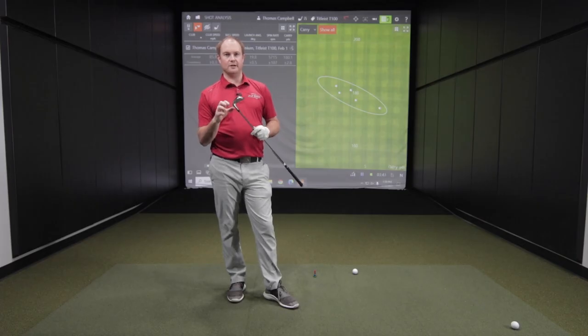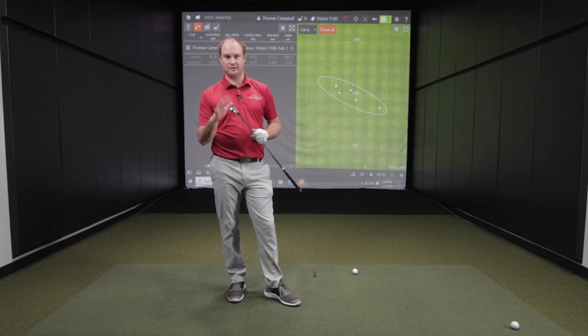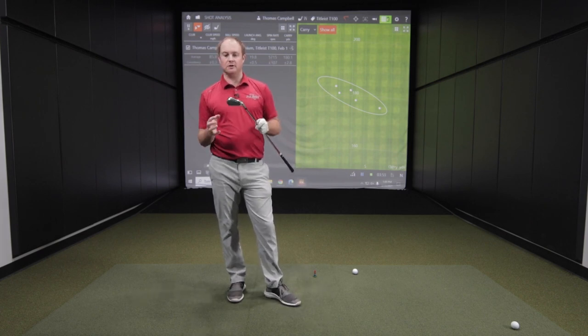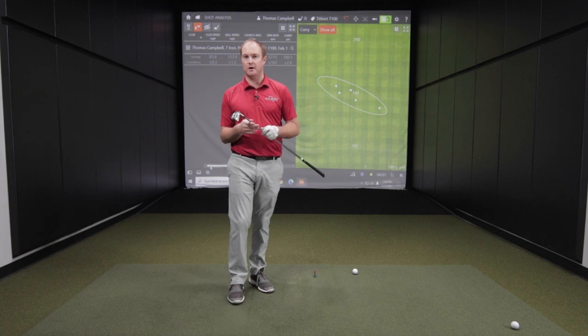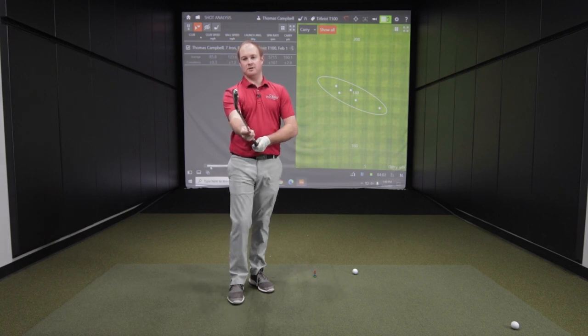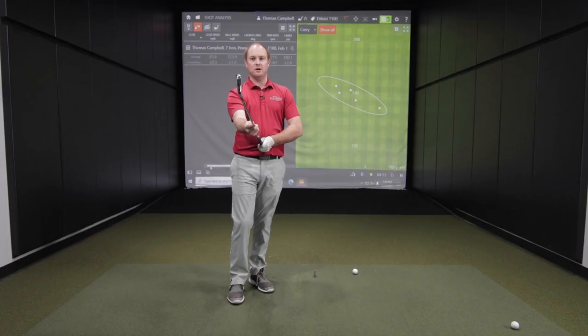First up was the Titleist T100. The Titleist T100 has 34 degrees of loft on the standard seven iron. It felt pretty good. Typically what you'll find with the Titleist T100 is it usually spins a little bit more than some other models. Looking at the top line — very, very clean. Not quite as clean as a pure blade look, but for a cavity back, it looks pretty good and felt pretty good as well.